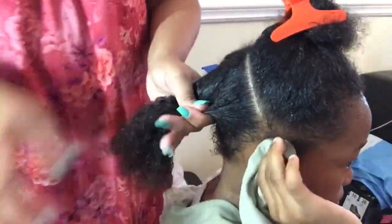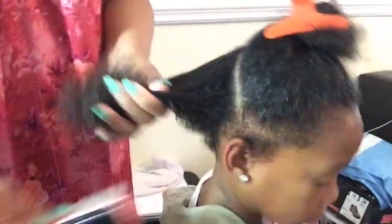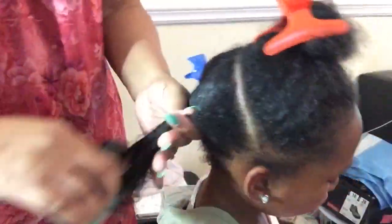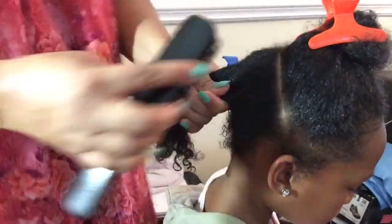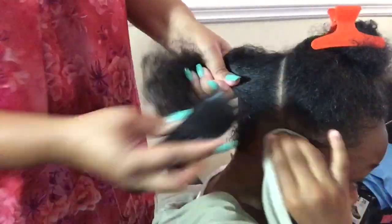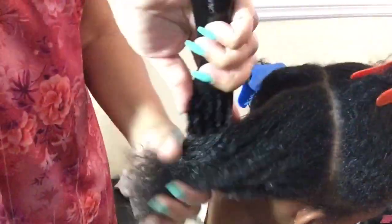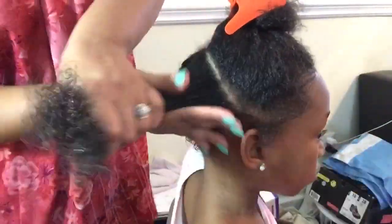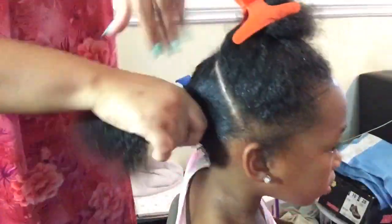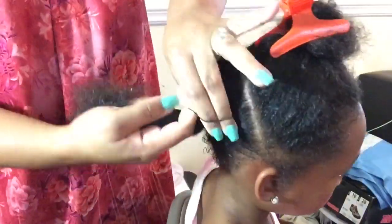I'm starting off with freshly washed and conditioned hair. Here I'm using some of my Fantasia Icy Gel just to kind of slick down her edges, and then we're just going to put that hair into a ponytail.